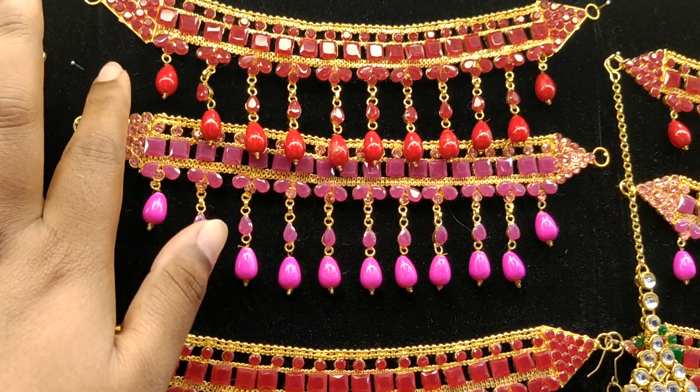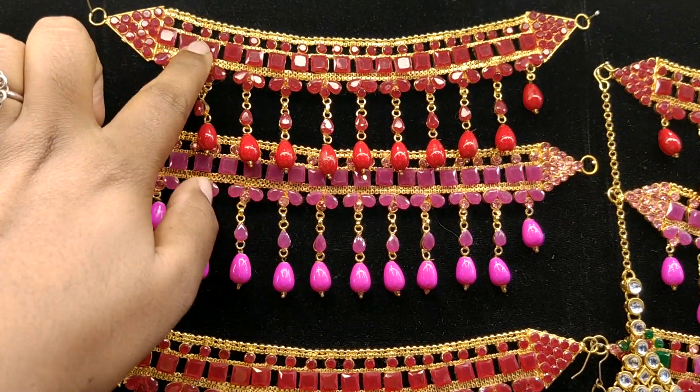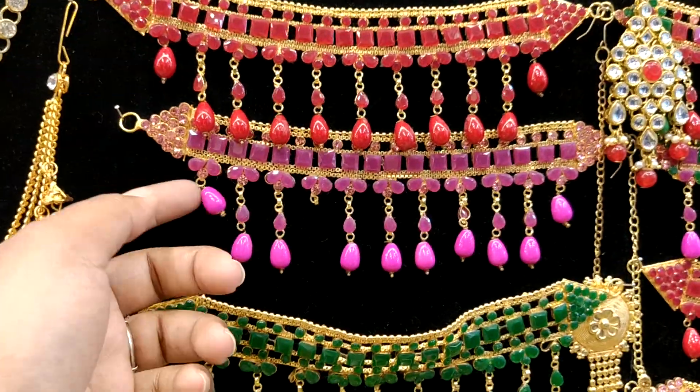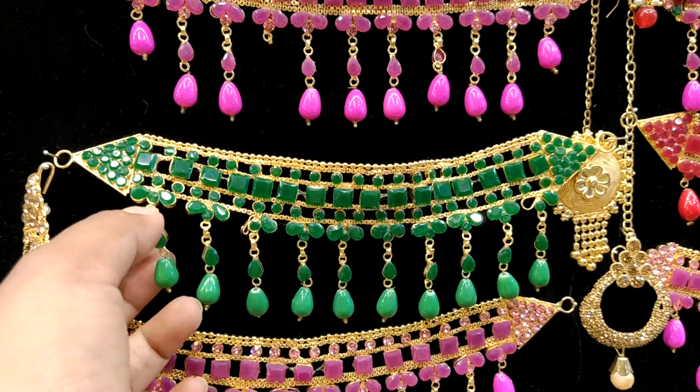This is a red color. This is a magenta color. This is red. This is a magenta color. This is red. This is a yellow color. This is a green color.